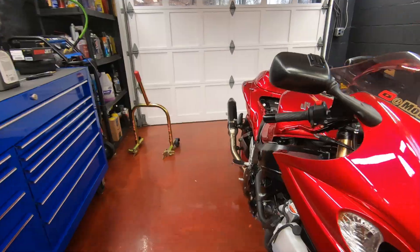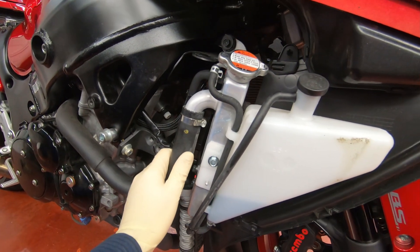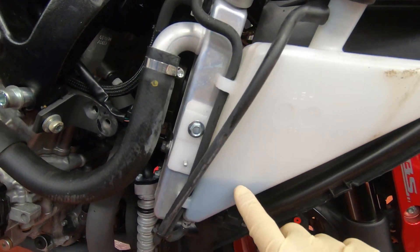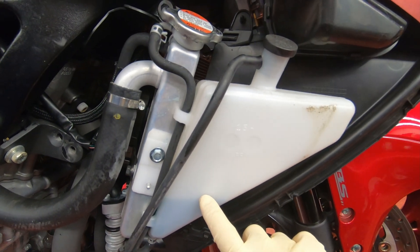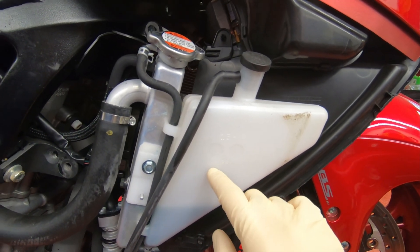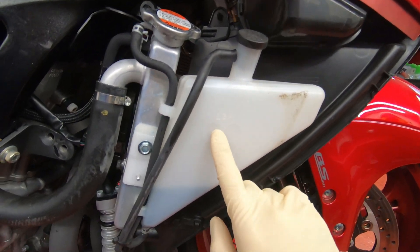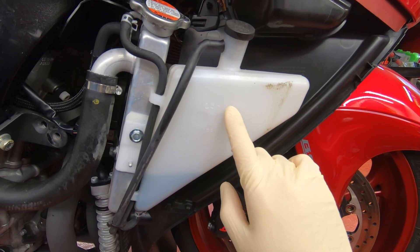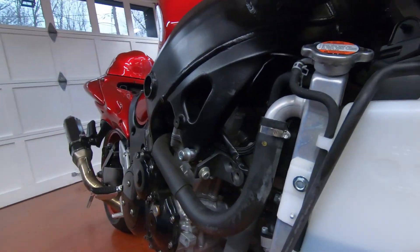Alright, one hour went by. The bike is still a little bit warm — not blazing hot — but you can see here it sucked up the coolant from the expansion tank, which is good. That means it needed more coolant and drew it from here. So now I'm gonna fill up the expansion tank. There is a minimum and maximum line — the top line is full and the bottom one is low. You want to fill it to the full line.